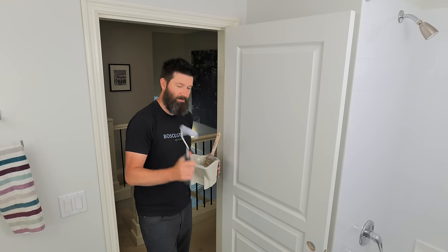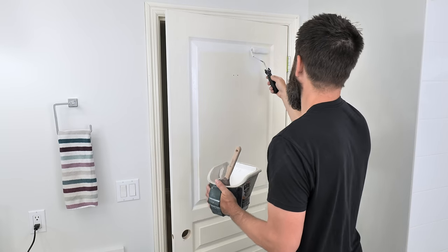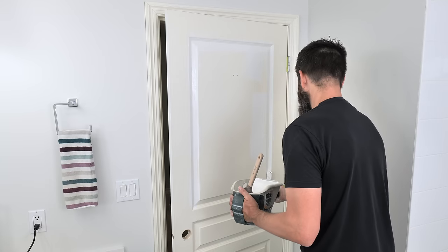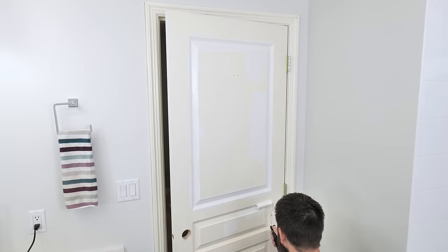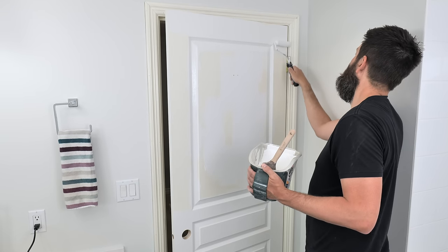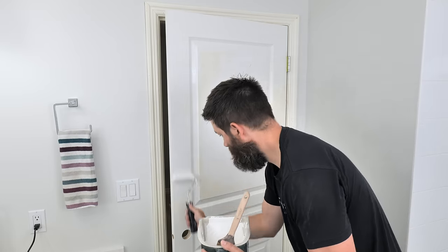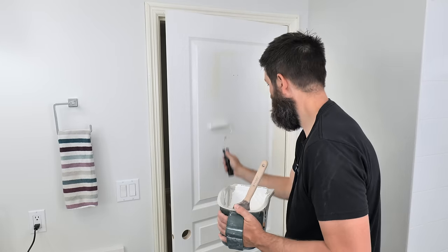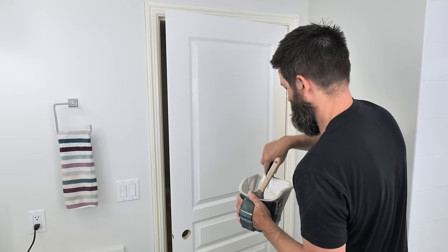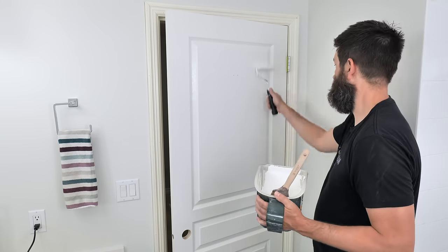Once the edges are painted, load the roller completely and get into all the little reveals. Get paint in evenly but don't spend too long fiddling. Load up the brush and cover the rest of the door. When rolling along the edge, don't have maximum paint on the roller — wipe a little off so it doesn't wrap around. Get a really nice thick, even coat on the entire door. With a nice thick coat, if you're not changing the color too drastically, you can get away with one coat.